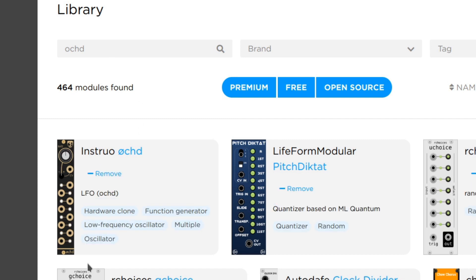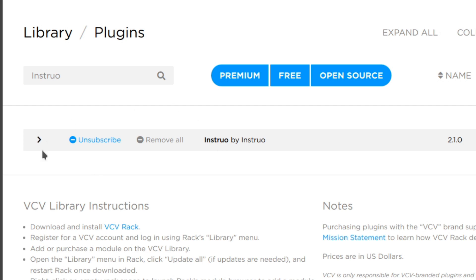This module is free and you can get it by searching Oct on the VCV library page or by subscribing to Instruo on the plugins page.